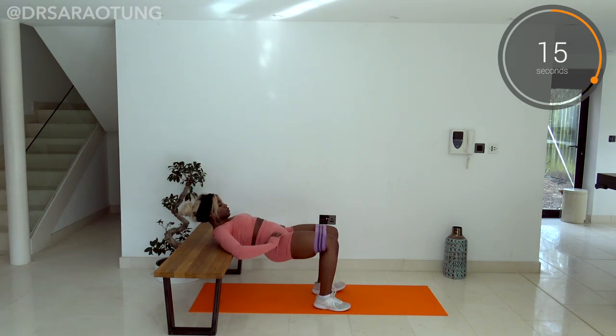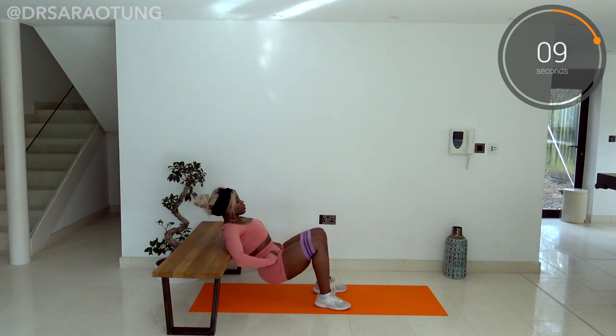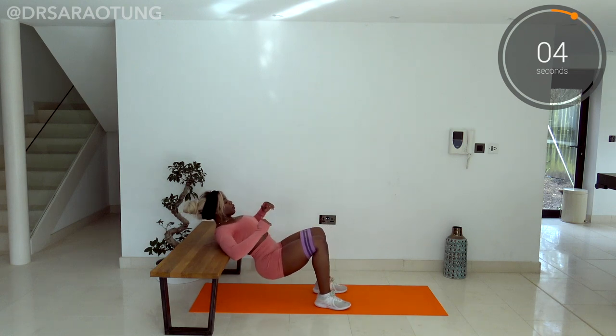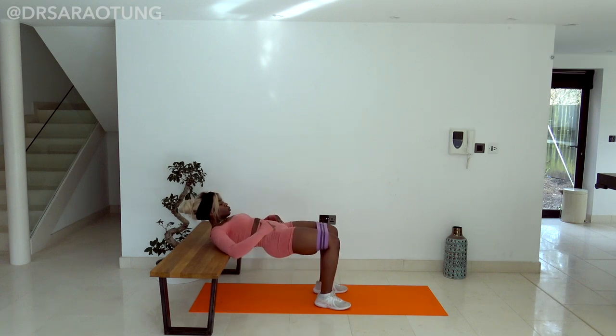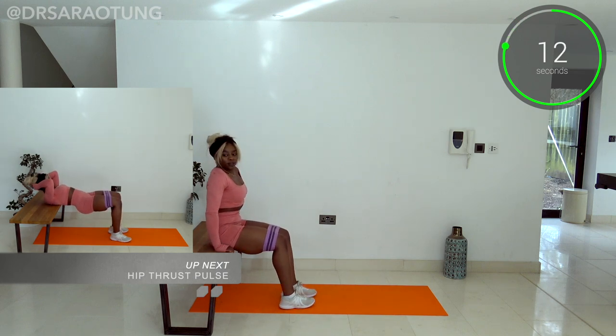Squeeze the glutes and lift the hips up, squeezing at the top. Weight through the heels. Keep good form as you do this — you're on about a 90-degree angle at the knees when you're at the top of the movement. Position your feet closer or further away so that that happens, and relax. Well done. 15 seconds of rest.